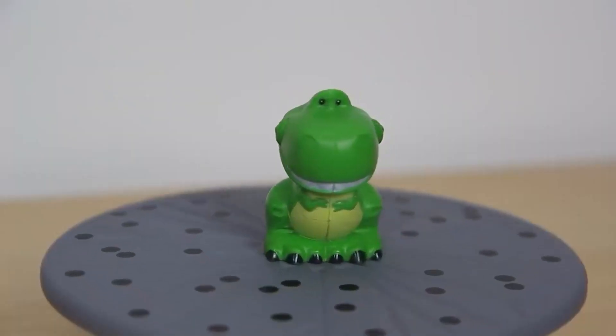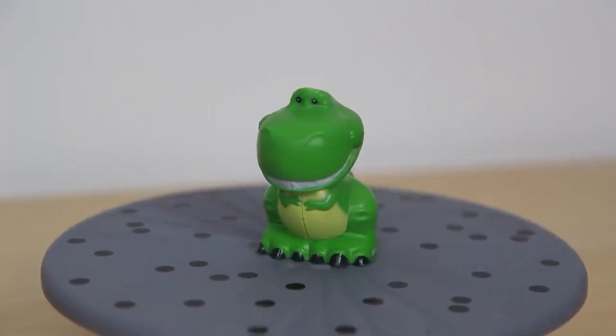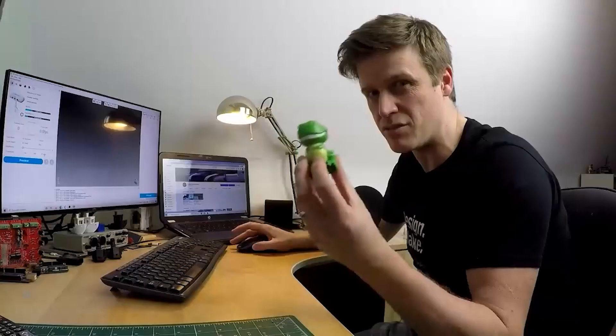This is the CR Scan Lizard from Creality, their brand new 3D scanner. Some detail on the model — little cheeks, we've got some ridges, a parting line down the middle, and little hands there.